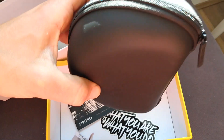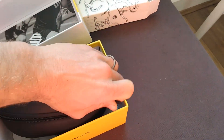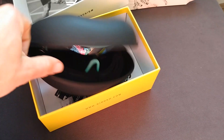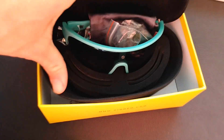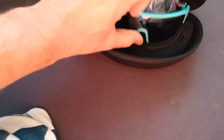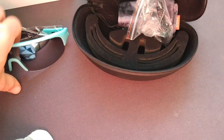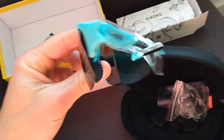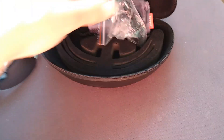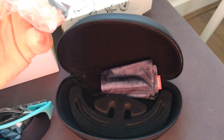The hard case is nice and big. Let's see what the sunglasses look like. Here we go, that's what we've got — and we've got some extra nose pieces by the looks of it.